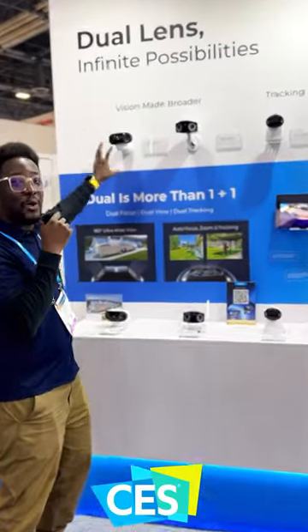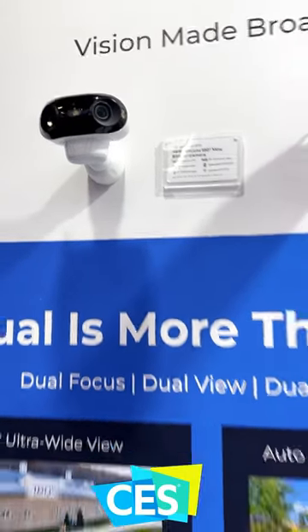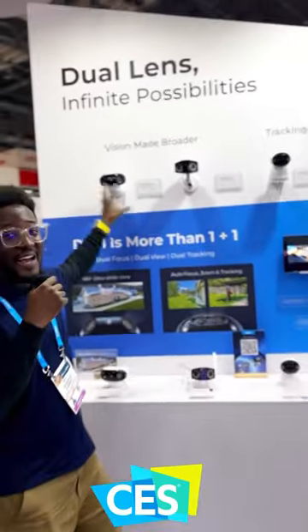Number one, we have this amazing dual lens camera that gives you a 180-degree field of view on battery with color night vision.